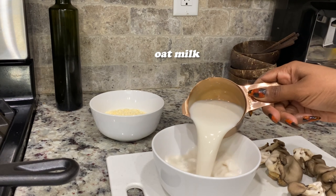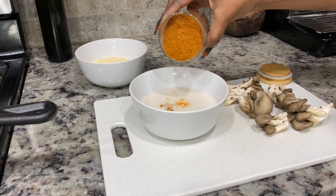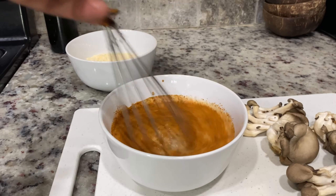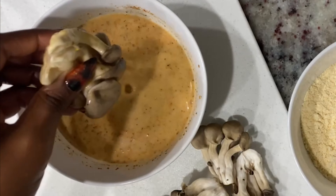I did take the easy way out and bought a pre-made mix, but I have details on what exactly you should include in your frying mixture for this recipe in the description box. I combine almond milk with some hot sauce, some mustard, and some old bay just for a little dredge.